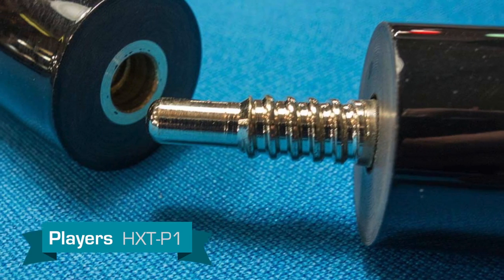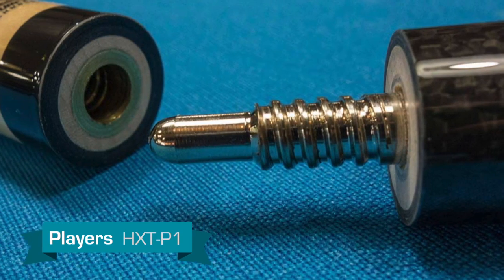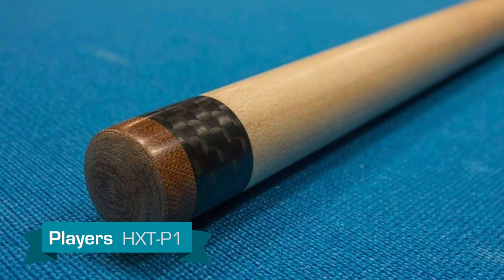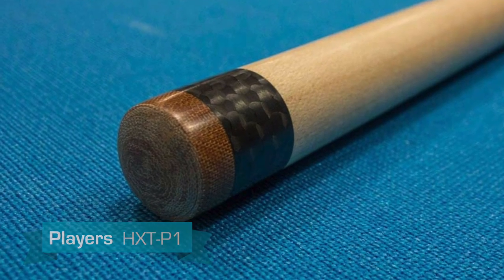This is a four-piece jump break cue, and it features a quick-release pin. The shaft is maple and features a carbon fiber ferrule. The tip is an XLG quad-face layered tip.